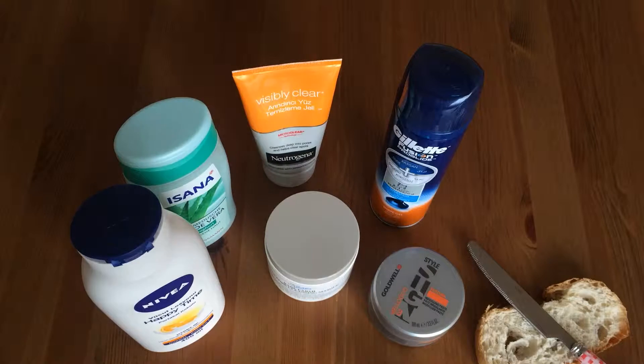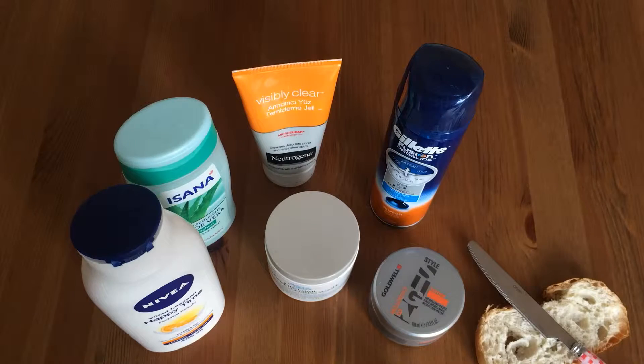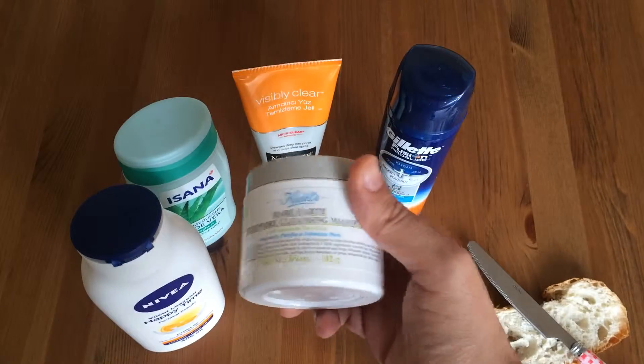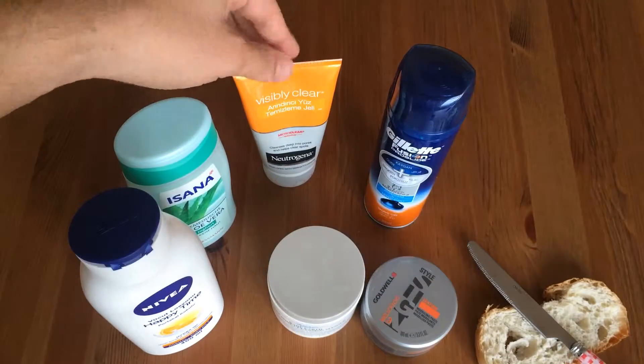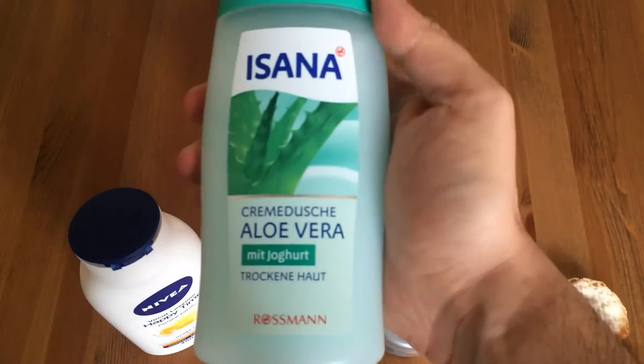Hey guys, today we got a great recipe for you to have a flawless skin. I know you searched for this for a long time and at last you got it. These are the ingredients that you will need: a shaving gel, a wax, a freezing moisturizer from Scales, bottle lotion, and that kind of stuff. Let's start — you will need this one.